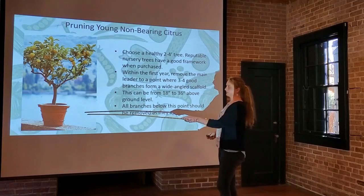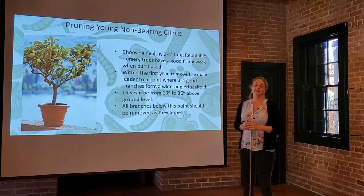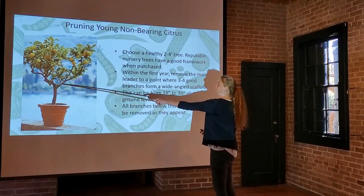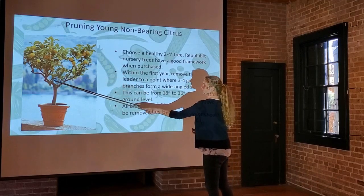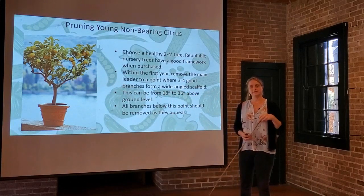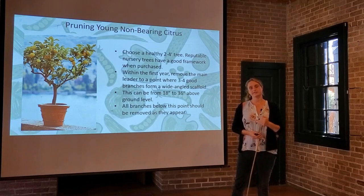A good example of that framework is a nice clear trunk with no suckers and three or four branches heading in different directions, not crowded together — that's a nicely shaped tree. Within the first year, you're going to remove the main leader. Often with our fruit trees we'll get one dominant branch coming straight up. You want to remove that so the tree focuses its energy on the scaffold branches. This can be anywhere from 18 to 36 inches above ground level. You want to set that young tree up to have a nice clear canopy so branches won't be touching the ground when weighed down with fruit.